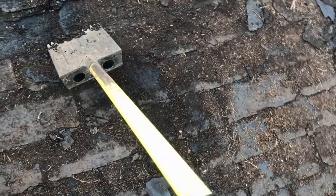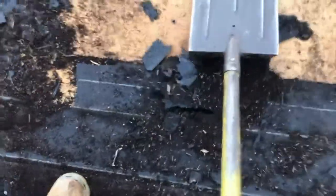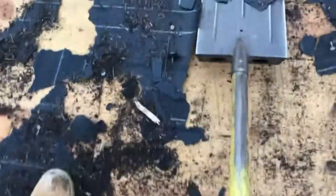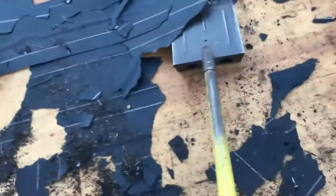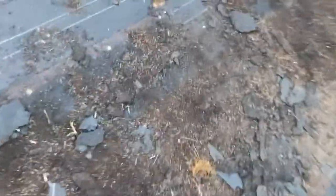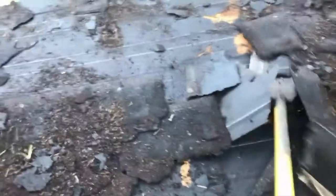Here on the roof testing out the MBI shingle stripper. It's got some pretty beefy back angle to it, 14 teeth, does really well on nails — just a rock-in-motion technique. It goes a lot faster than a crowbar.